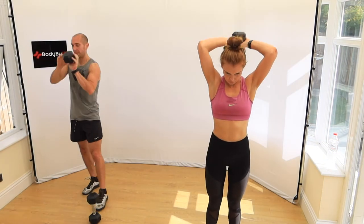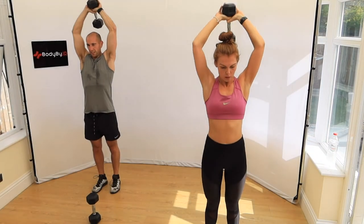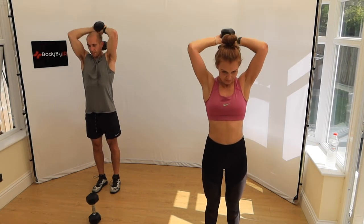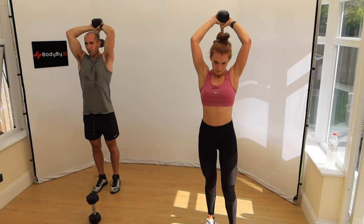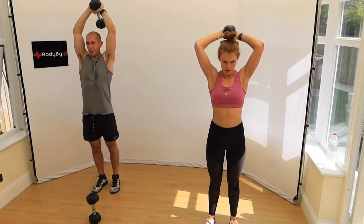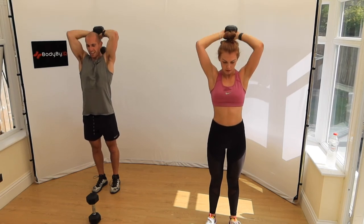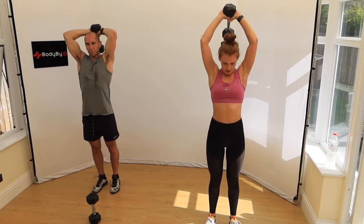The thing with these high-volume workouts is you get so many reps done in such a short space of time. You're not lifting a massively heavy weight, but your body's going to change — you're going to get leaner, you're going to get stronger. 20 seconds — you should be noticing it already. If you're new to our channel, make sure you start the 60-day challenge from day one, because we're trying to make it progressively harder. 10 seconds — three, two, one.